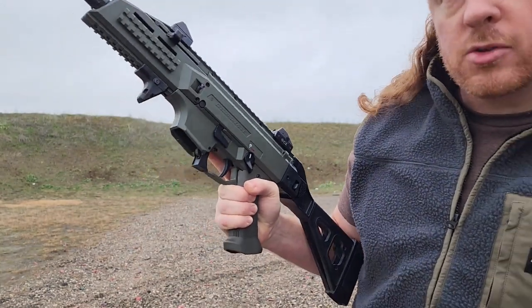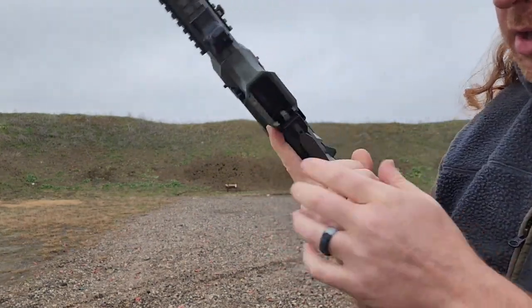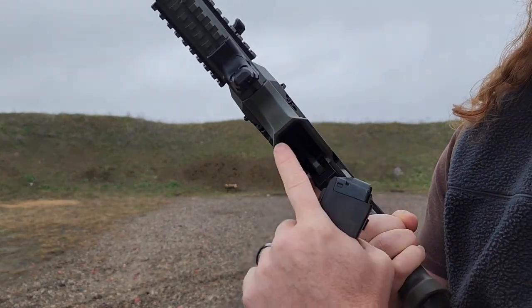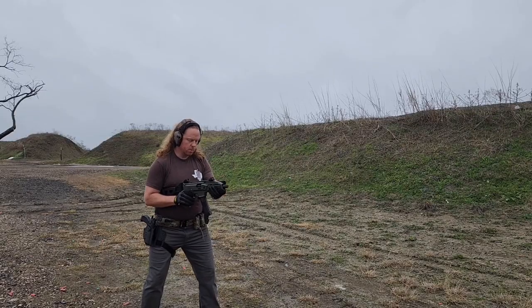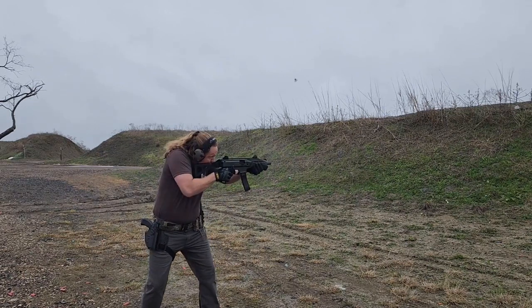The magazines come in 10-round, 20-round, and 30-round — and there are California-compliant options available. The magazine well is beveled and flared, so if you're coming in at an angle it'll guide the magazine in. That's a nice feature. Again, this is entirely a polymer frame.